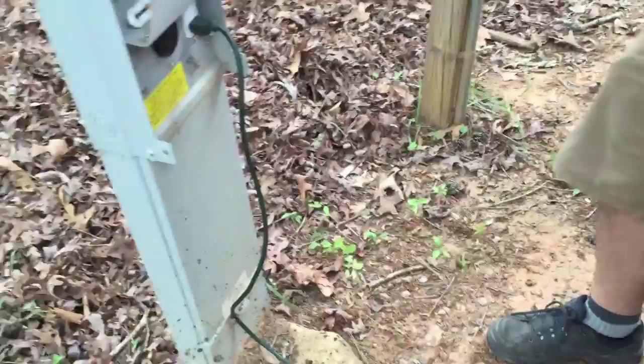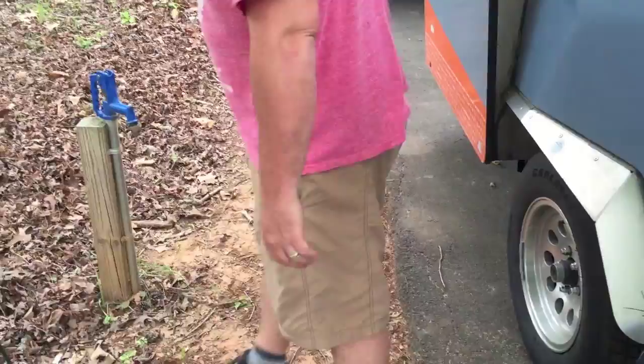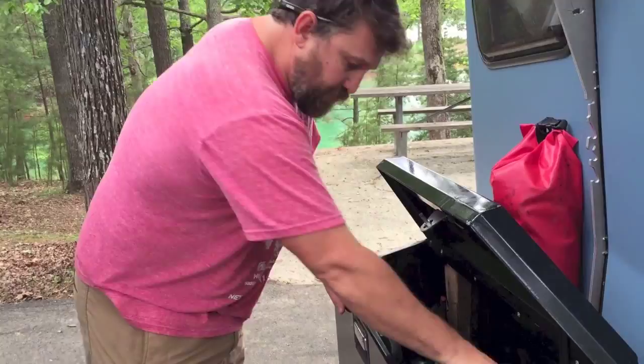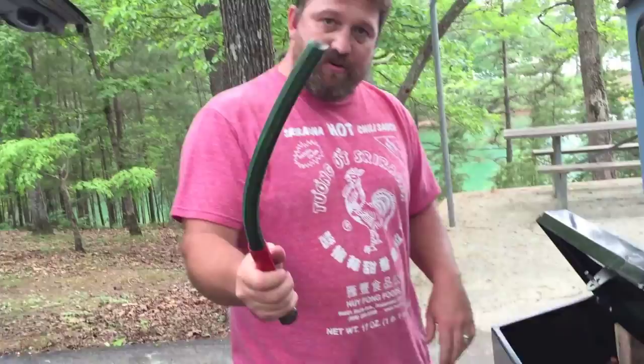I use the box for everything utilitarian — hoses and anything outside, tools, axes, hammocks. Right now we're going to do water. This right here is used for when you want to fill up the reservoir when you're not camping at a site. You can fill that up — I think it's like 25 gallons, so it's a good amount. That's a separate video.